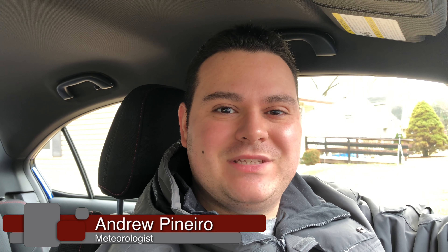Hello everybody, this is meteorologist Andrew Pinero in the next episode of the How to Drive Manual series. On this episode, it's hill starts.